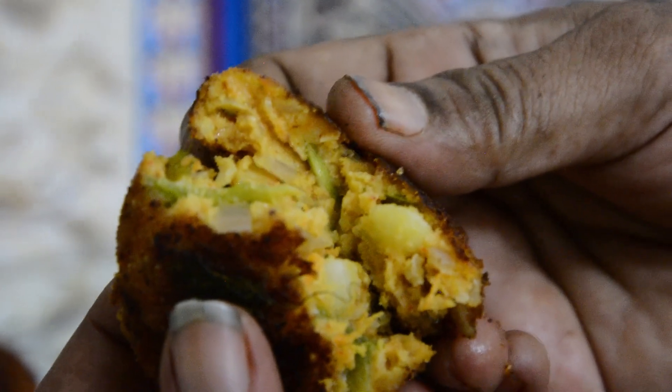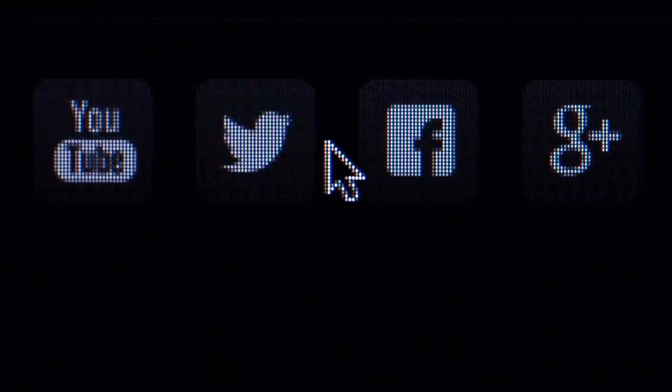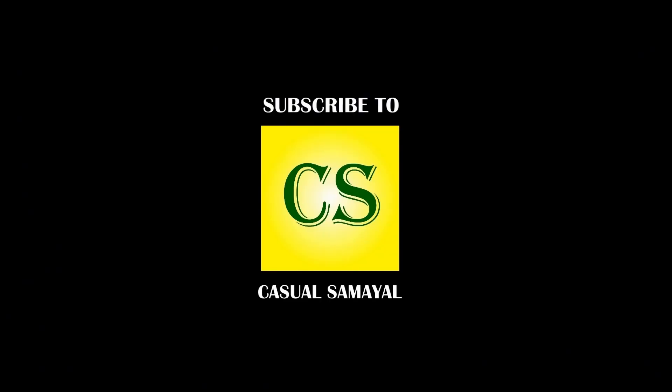Okay, if you liked this video, please like, share, and subscribe. Thanks for watching!